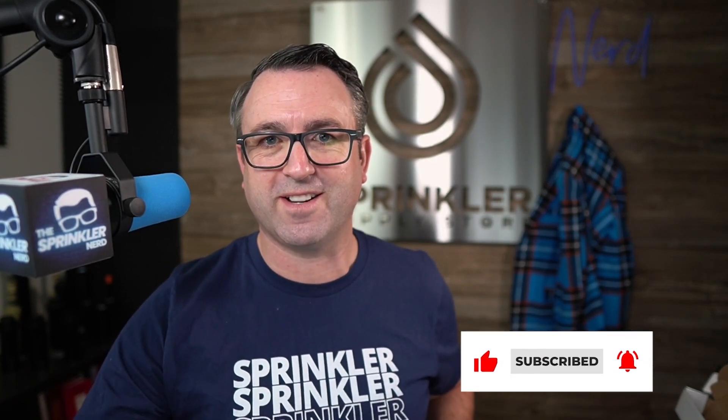Hope that helps. If we can help you, please drop a comment down below, reach out to us by phone, chat, email, or text message. We'll see you on the next sprinkler supply store product overview.